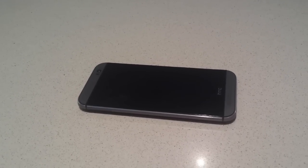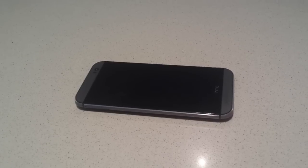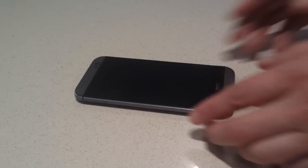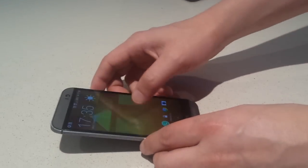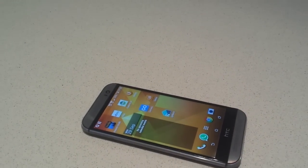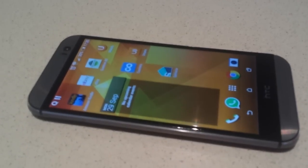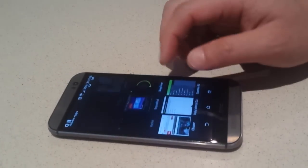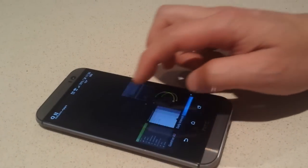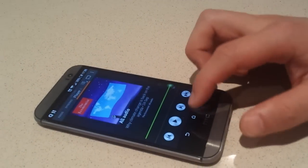Moving on to the HTC One M8 — it is fast. It's probably the smoothest experience I've ever had on an Android phone. For me, it's smoother than stock Android, and probably on par with or exceeding that of the iPhone. You can see when I change apps it's just lightning fast. Yeah, that's really good.